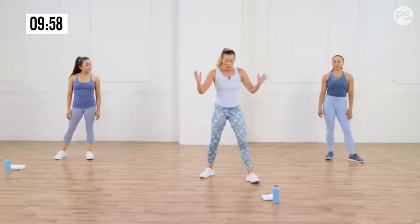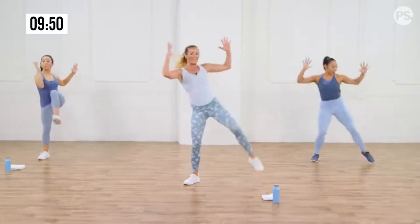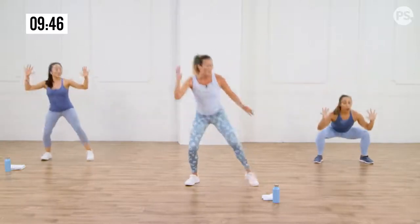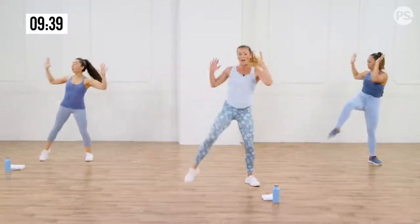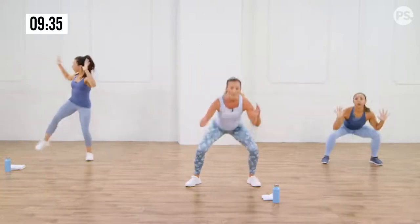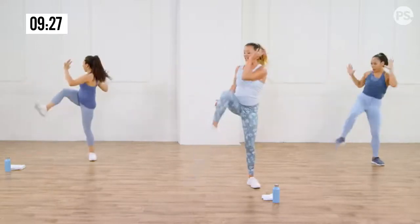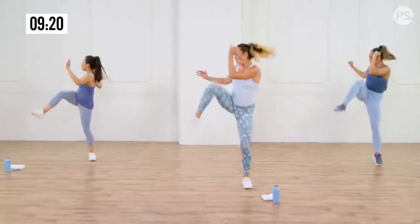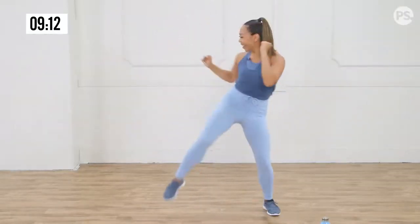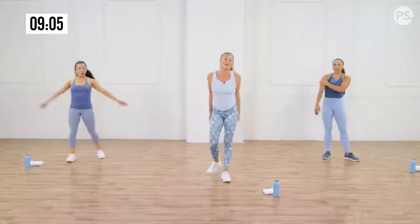We're going to do a sumo squat. I come down, I come up, and I go opposite knee to elbow. Sumo, opposite knee to elbow. Down and up. If you're not going all the way down, it's fine — you might be going here, then coming up with that twist. If your knee can get to the elbow on both sides, you are amazing. Back and forth. Now, if you want, add a little jump at the top — I'm being more explosive on the way up. Three, two, one. It's all in your shoulders though.